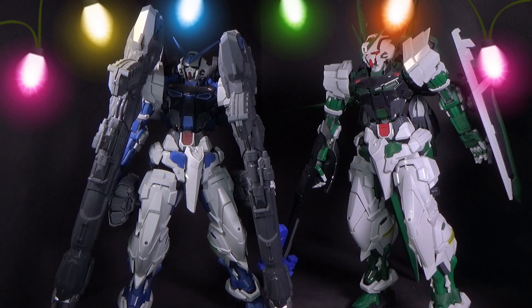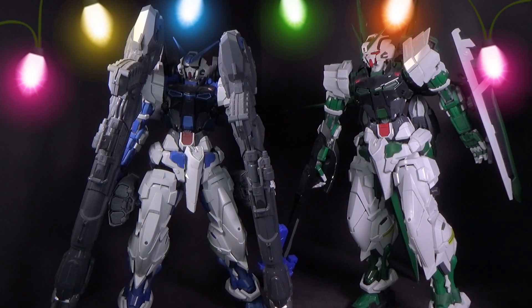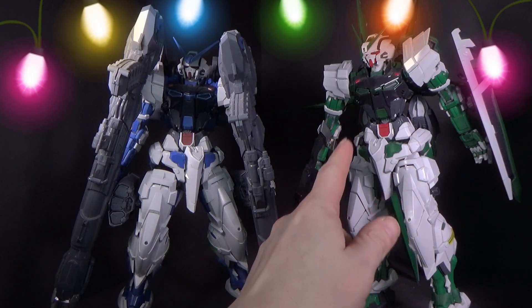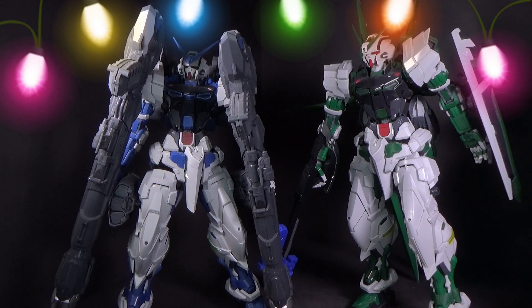Then I think the green frame was next, which had the same head as the grey one, I think. It came with the backpack and I don't think it came with as many katanas. Now, I'm giving it the beam axe, beam saber thing from the blue frame, because it's supposed to have that.